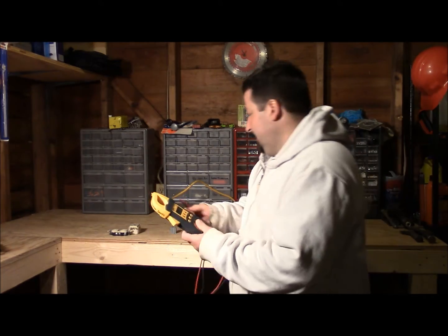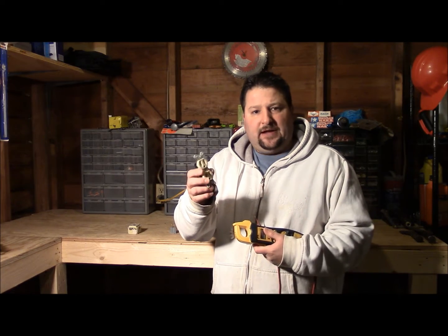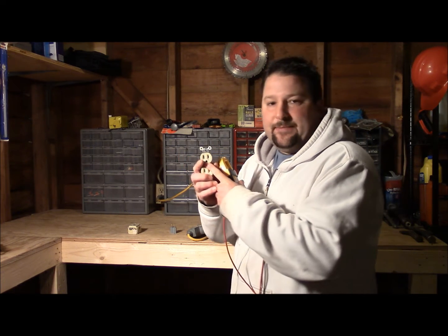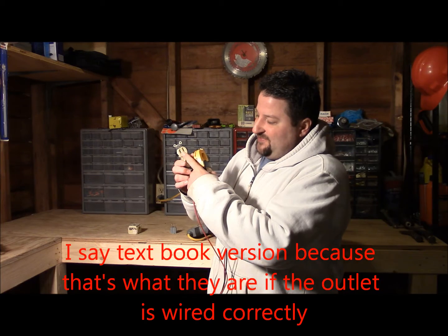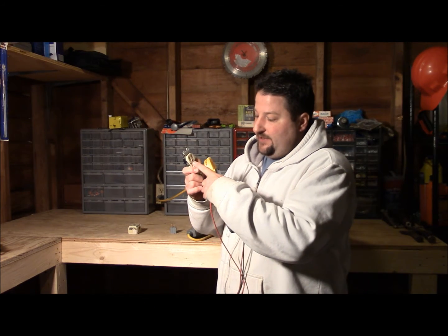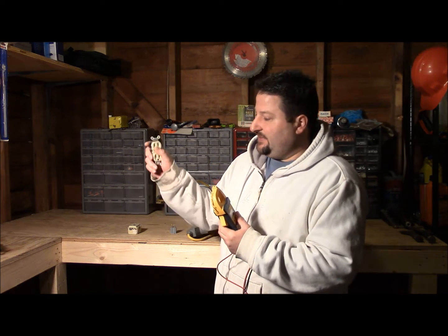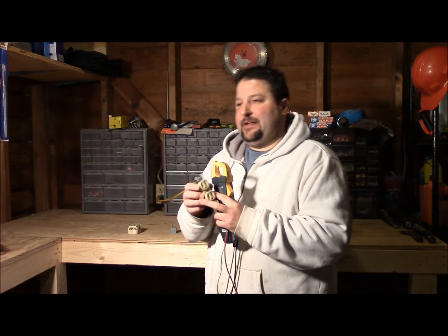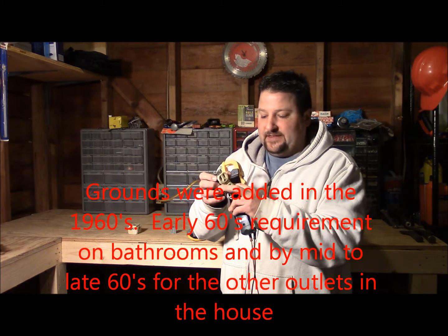Here I'm going to show you something — this is your typical 120-volt outlet in your house. It's got three holes: a larger one, a smaller one, and a little horseshoe-shaped or round one. The larger one is your neutral or common wire, the smaller one is your hot or line wire — your power wire — and the round one is your ground. Some older outlets just have the two slots — hot and common — and the ground was added later, I believe in the 50s or 60s, as a safety feature.